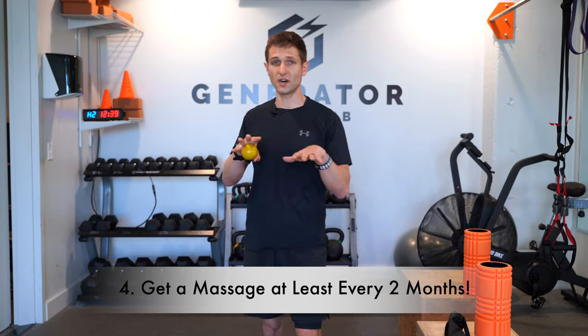Tip number four is getting a massage or seeing some type of specialist — a sports massage therapist, chiropractor, or ART provider. Make sure you're seeing them regularly even when you're not injured, at least once a month or once every two months. You want to keep the body healthy and get ahead of knots and tightness before they cause an injury. They'll find things you don't even know hurt, because sometimes you don't feel a knot until it causes a problem.